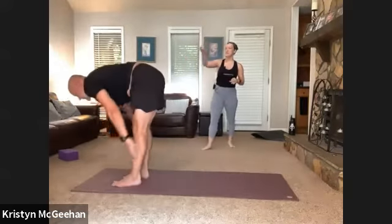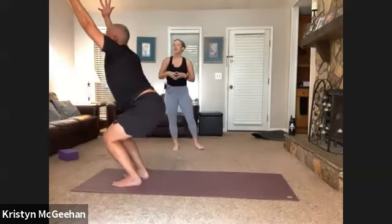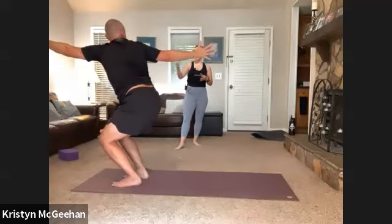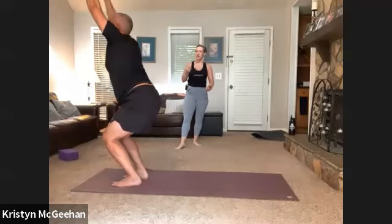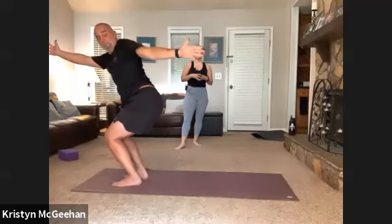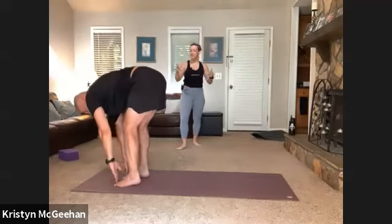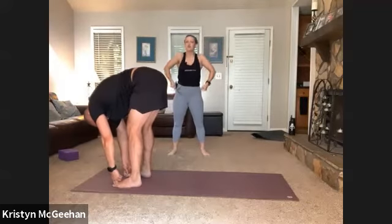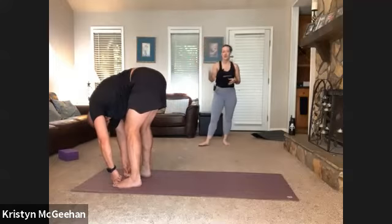Next exhale sweep your right arm back for an open twist — hips stay nice and square to the front of your mat. On an inhale come through center, exhale open twist to the left. Come back through center, forward fold. Walk your feet to hip distance apart, take your first two fingers and wrap them around your big toes — use your arms to drive yourself a little deeper into your fold. Let your head release and shake it out if you need to.